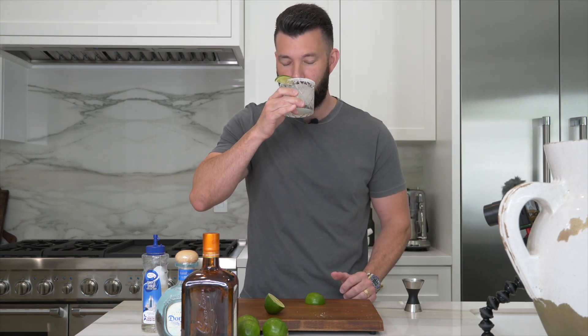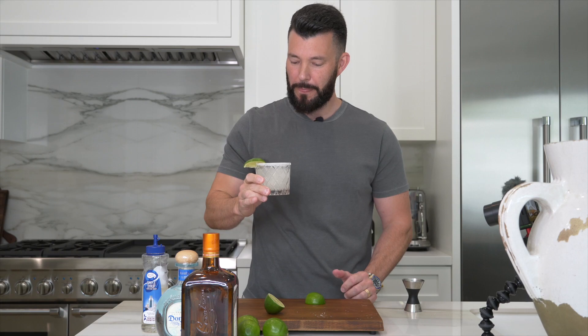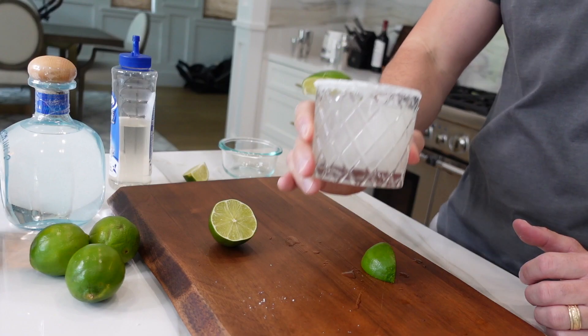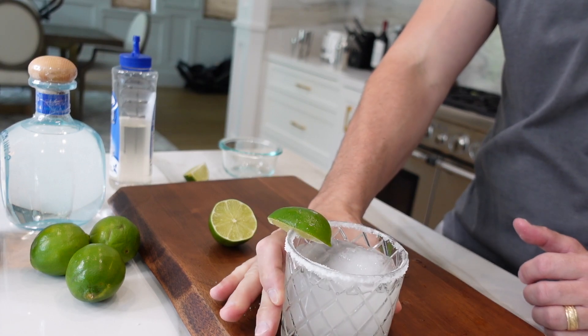Cheers. It's fantastic. That's all I have for today's video. I hope you enjoyed my way of making the perfect margarita and the step-by-step process. Please leave a comment below if you like the margarita, and if you have any other suggestions on how you make your margarita, I'd love to hear them. Thank you for watching — please hit the subscribe button and I'll look forward to seeing you guys in the future.